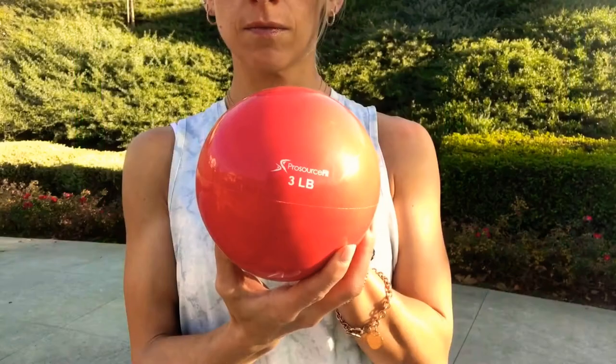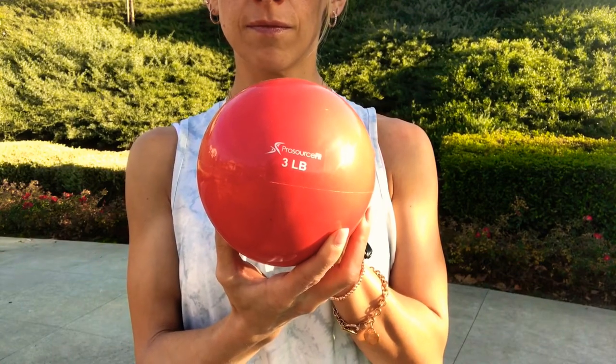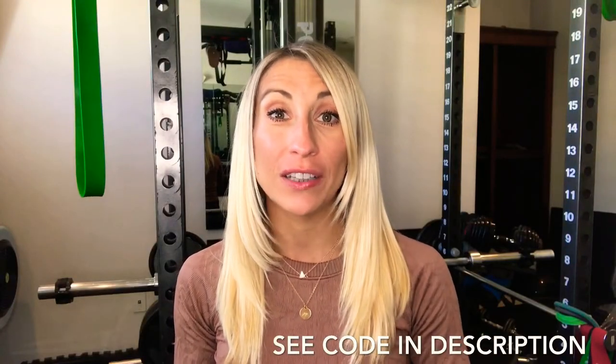These are really nice for at-home workouts, and they can also be taken when traveling — great for packing on a road trip. They're easy on your hands, so unlike dumbbells, they won't give you calluses. These balls come from ProSourceFit.com, and you can use code HOLLY10 to get an extra 10% off your purchase.